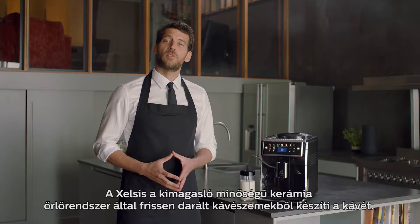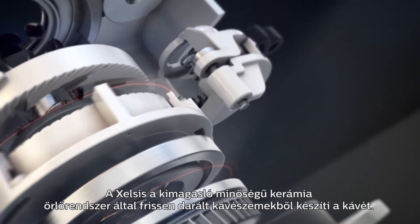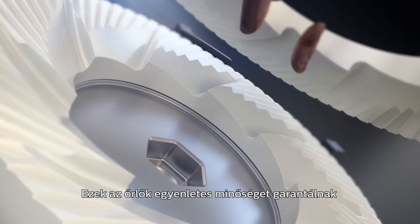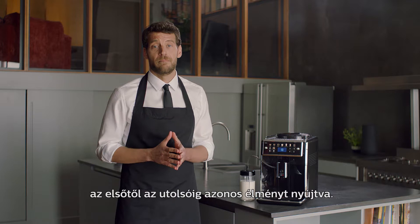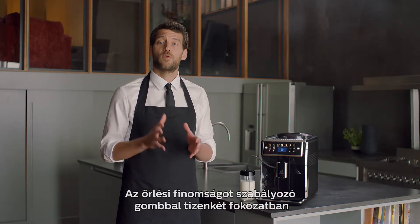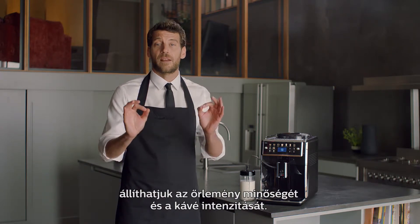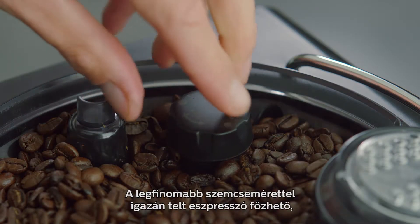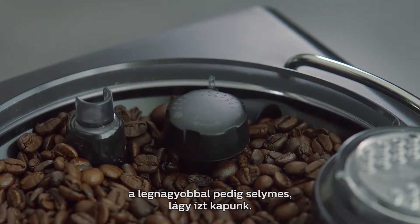The Xelsis uses coffee beans which are freshly ground with our high-quality ceramic grinders, that guarantee consistent performance for 20,000 cups, without deterioration over time. With the grinder adjustment knob, you can fine-tune the coffee's richness, deciding the grinding degree within 12 grinder settings — from the finest grind for a full-bodied espresso, to the coarsest for a smooth and delicate taste.